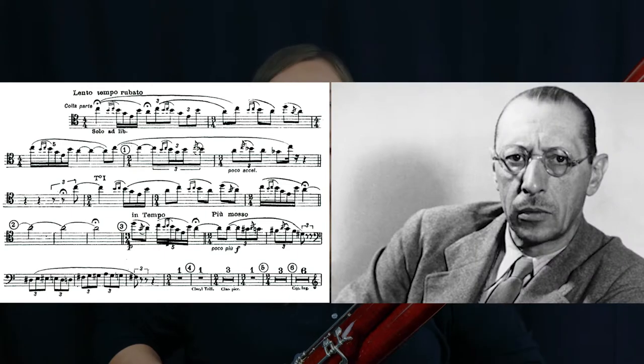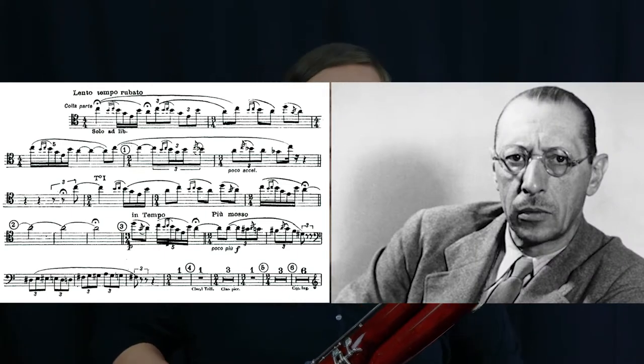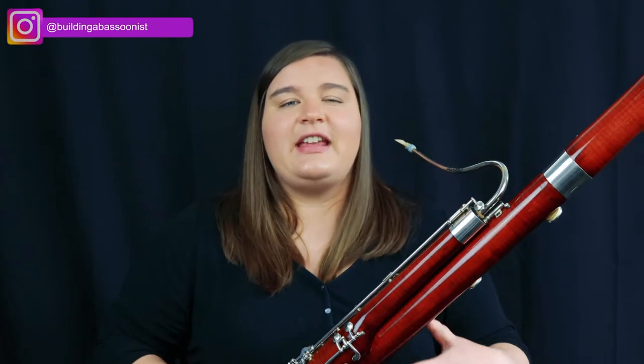Do you know that piece? It's called The Rite of Spring by Igor Stravinsky, and it's known for how unusually high in the register it is, at least for when it was written over 100 years ago. If you're just starting to play the bassoon and you're trying to learn some higher notes, you're in the right place because I'm going to give you some tips and tricks for how to play in tune and with a good sound in the higher register.